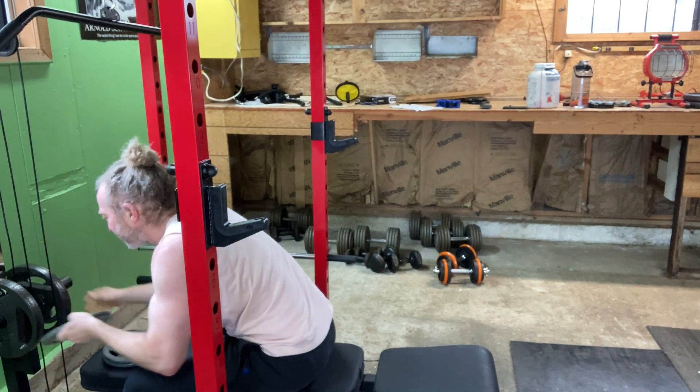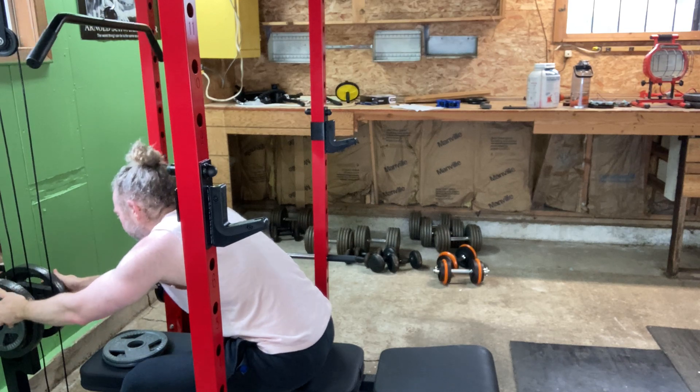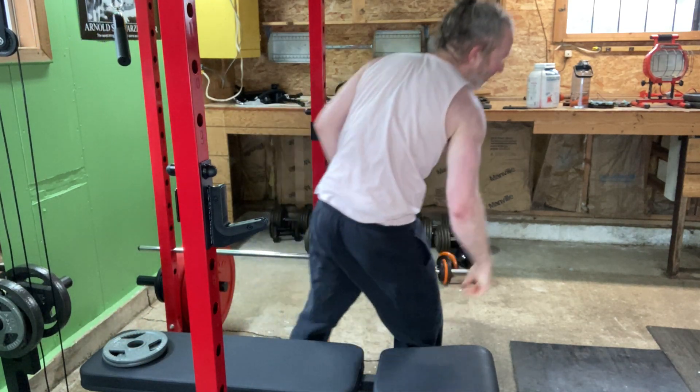Let's add 10 more pounds. We're going to do 12. Just warm up the muscles.